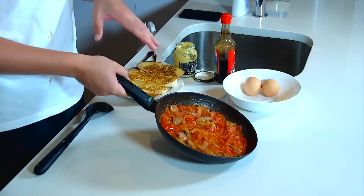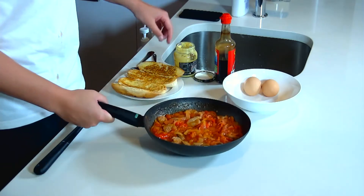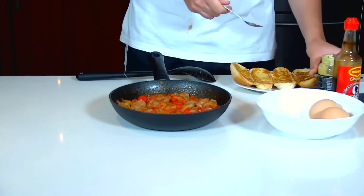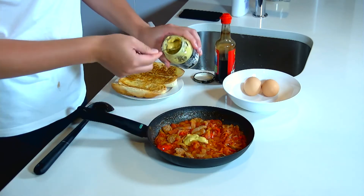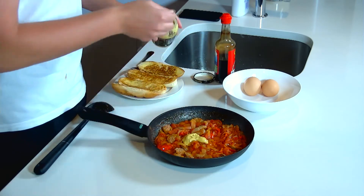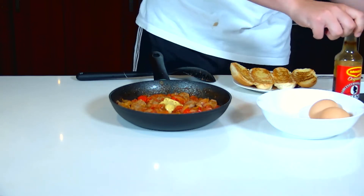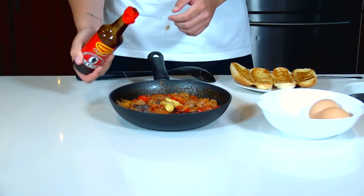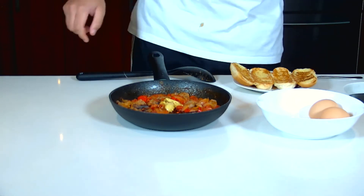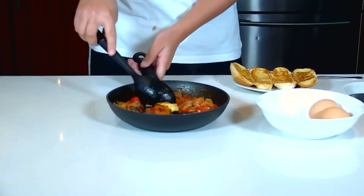After the tomato, onion, and sausages come together, we're going to add in some mustard — just about a teaspoon and a half of Dijon mustard — and then we're going to add in some Worcestershire sauce, just about a tablespoon. Then we mix that together real quick.